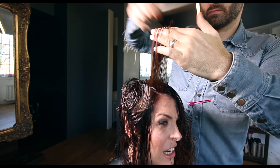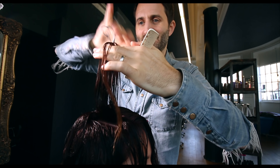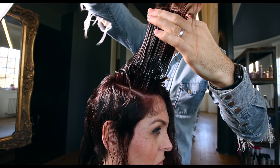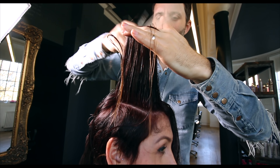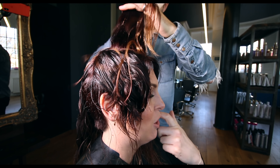Through the top we are working profile layering from the back to the front, keeping it a little bit longer at the front so we've got length on the outline of the haircut. That way when it comes to drying and styling, we can do our finishing technique and create whatever outline we want.